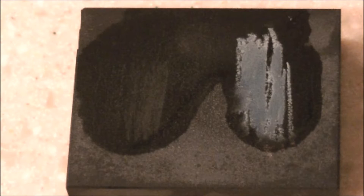And guys, that is my video. I hope you find it helpful. Again, the right half is the sterling silver, the left half is the zinc knockoff jewelry that sometimes scammers put out there as being real silver. Thanks for watching.